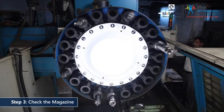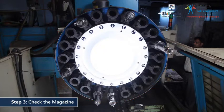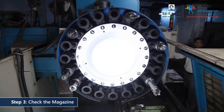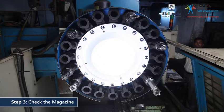Proceed by checking the magazine of cutters. Ascertain that it is loaded with all the essential cutters and tools. Take a dummy run. At this point, you must also make a note of the magazine slot number assigned to each cutter. Verify the position of each cutter with respect to the part program.